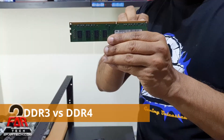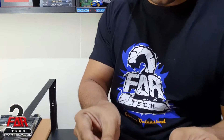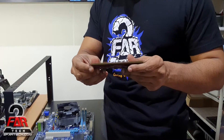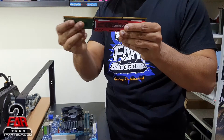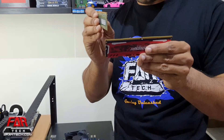The DDR4 also has a notch, but it's in a different place. One of the most important things about DDR4 is that it has a curve — it's not straight. Not sure if the camera is picking it up, but compared to this DDR3 memory which has a straight line, the DDR4 has a curve.